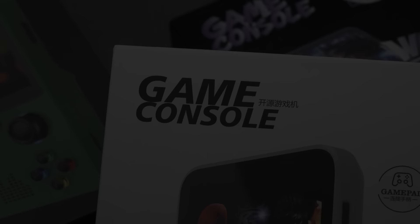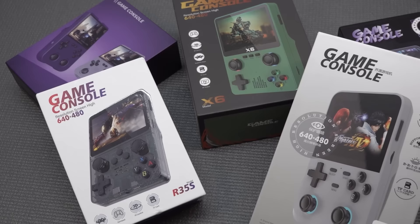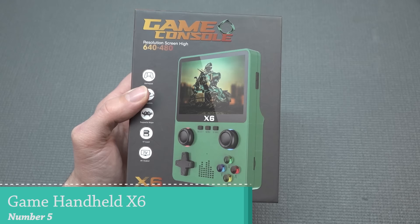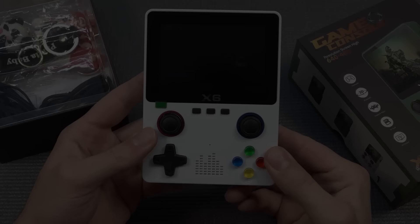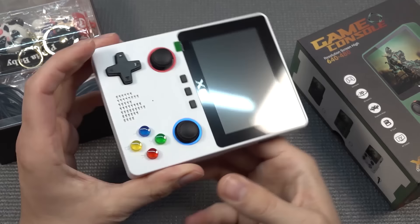For the number 5 position, I'm giving this to the 640x480 game console, also called the Gamebox Game Console X6. Quality is one area where we see some differences. If you don't buy an Anbernic or a Powkiddy, it's a different story. With a weird brand like this, you never know what you're going to get.